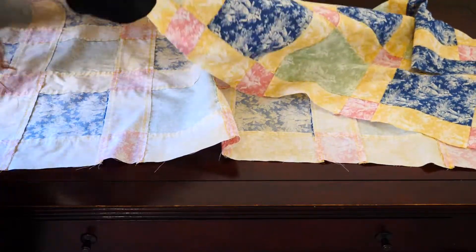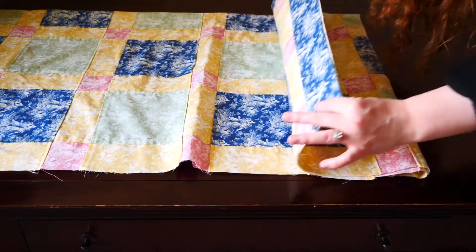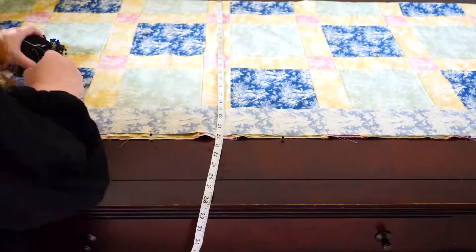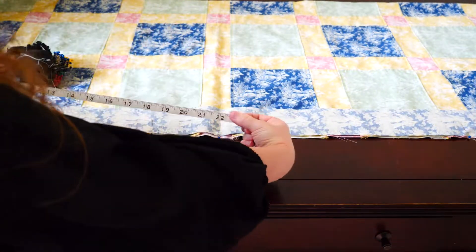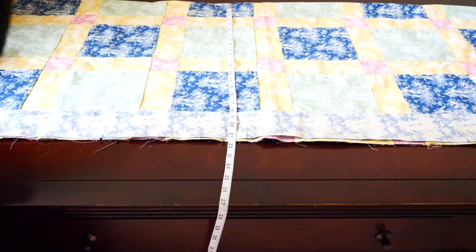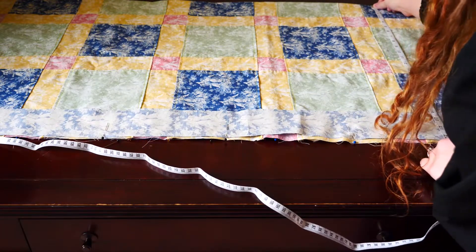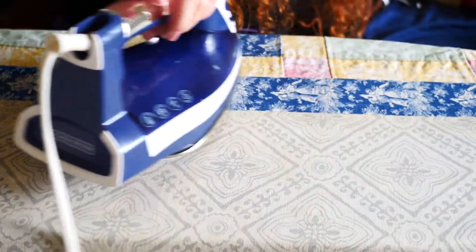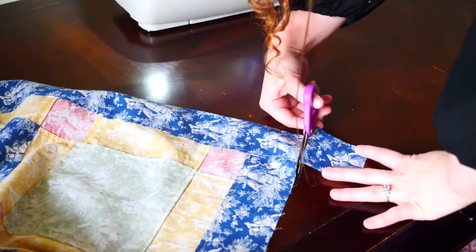Then fold your quilt top in half the other way and line your border edges up with each other. Measure how far your border will sit from the center of your quilt — I'm working with 22 inches this time. Pin the rest of your border to your quilt top making sure it sits the same distance from the center all the way across. Sew your border to your quilt top and press it open the same way you did the other side. Don't forget to clip your border pieces if they hang off the edge.